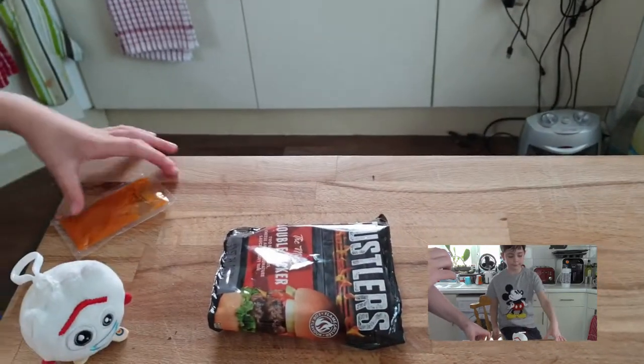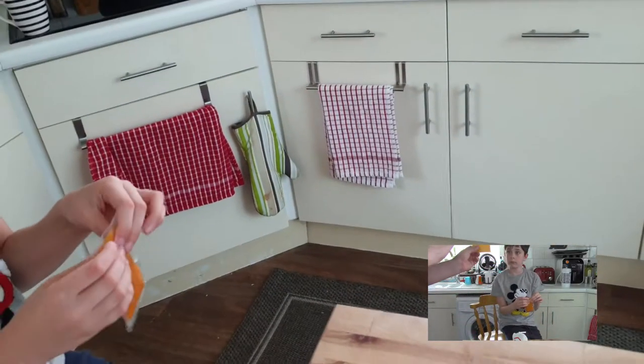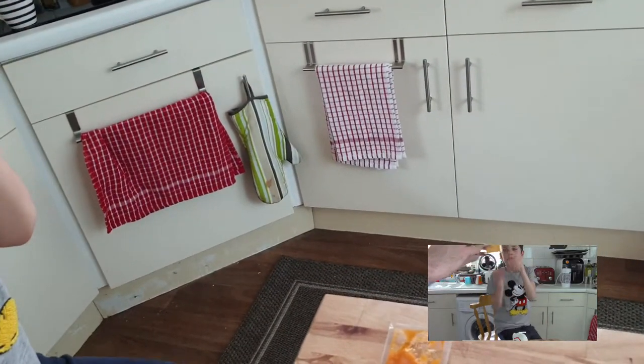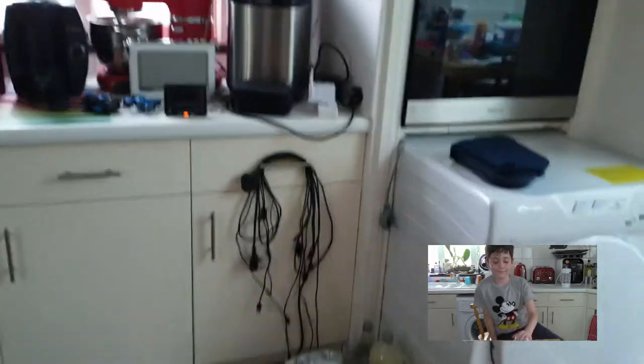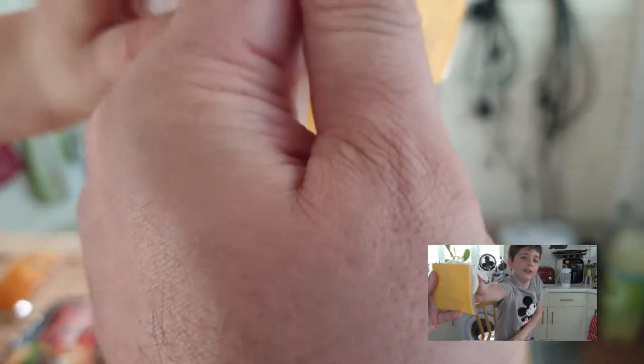I don't want to use this piece of cheese, because Daddy doesn't like this type of cheese. Look, you can see through the cheese! You can see through the cheese! It's like a balloon. You can see my fingers the other side of the cheese. You can see Forky! No, you can't quite see Forky, but you can see through the cheese.